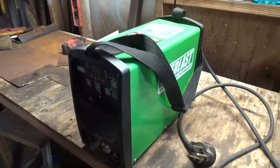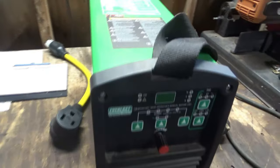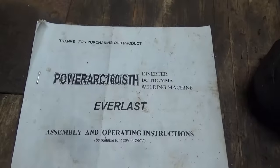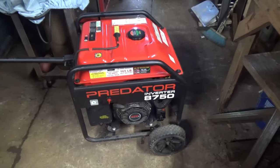Today I'm going to see if I can run my welder off my generator. This welder is a Power Art 160i STH and my generator is a Predator 8750.